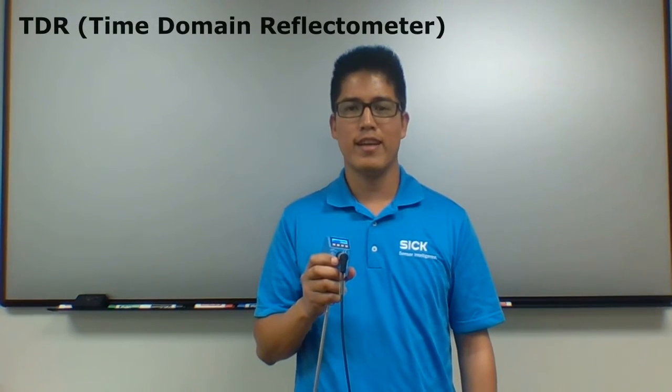The LFP cubic is a liquid level measurement sensor that uses TDR technology. This means that the sensor uses time of flight to measure electromagnetic pulses through a probe. The time difference between sent and reflected pulses is then used to measure liquid levels.